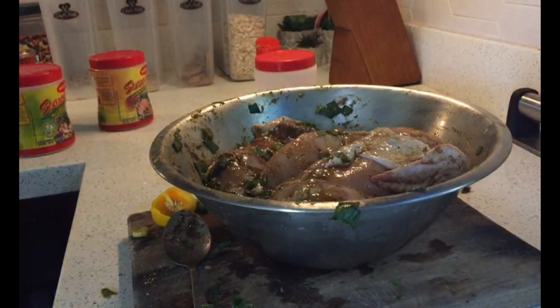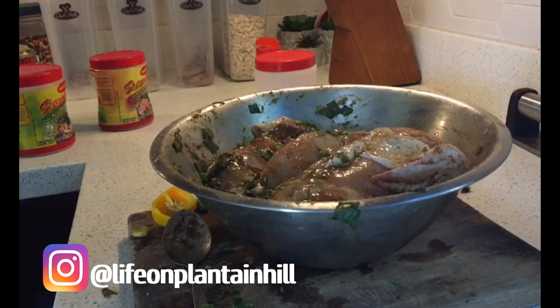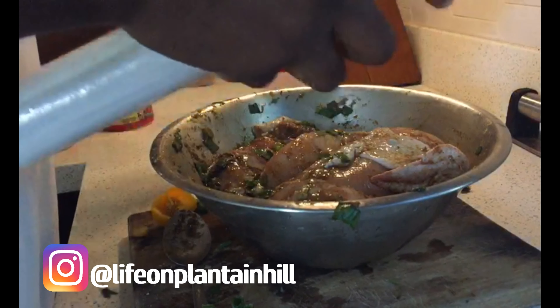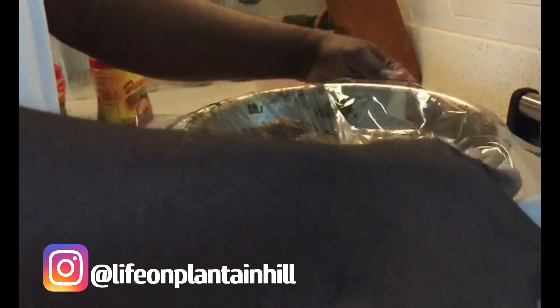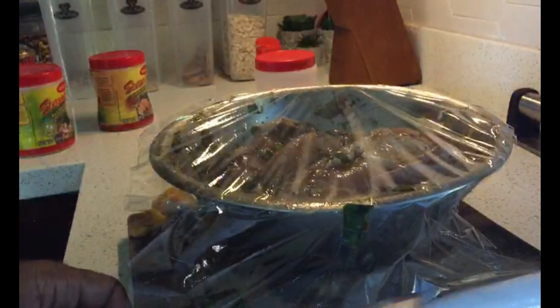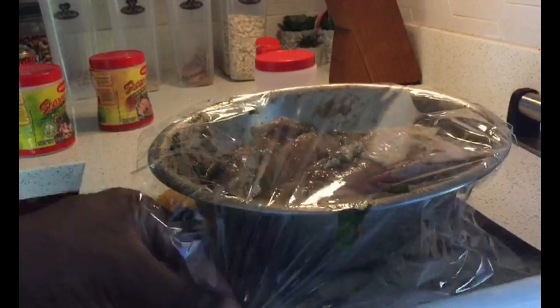So you want to rub in all of those herb seasonings with the powder seasoning and ensure that it gets everywhere. One thing you want to do is also stuff the chicken with some of the scallion and the pepper inside of it. Here we're putting some saran wrap over it and we will be leaving this to marinate for a couple of hours — about two hours and it should be good.